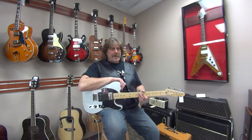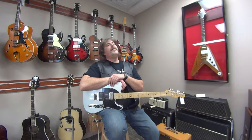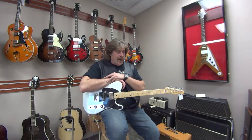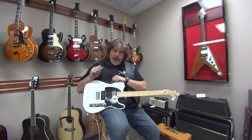Hi, Val Ventro with G-Sharp Guitars. I have in my hands here a 2011 Mexican Fender Blacktop Telecaster. Love this guitar. It's in pristine condition. Very low hours on this guitar — it has not been played a whole lot. Just like out of the box, brand new.